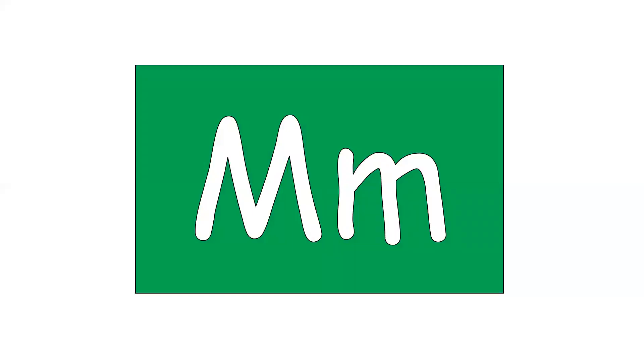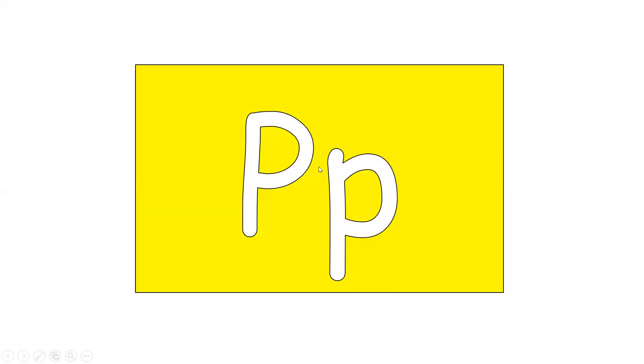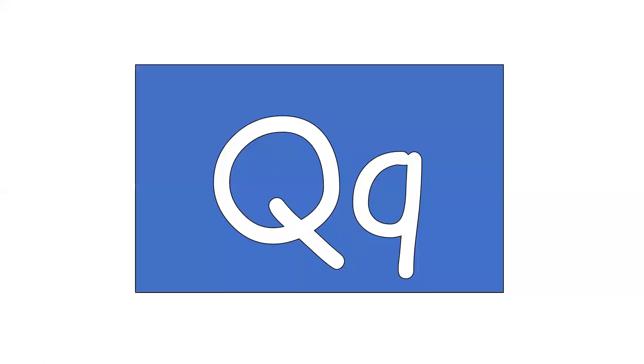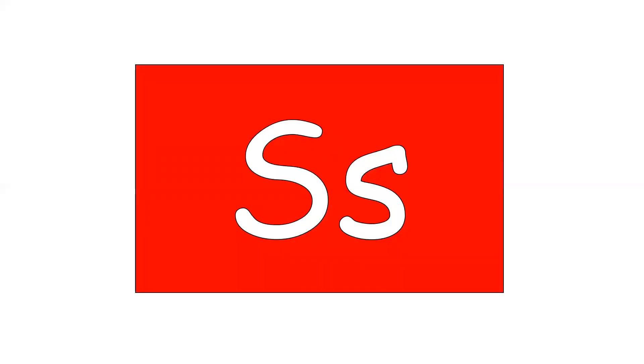Letter M. Sound M. Letter N. Sound it makes is N. Letter R. Sound R. Letter S. Sound S.